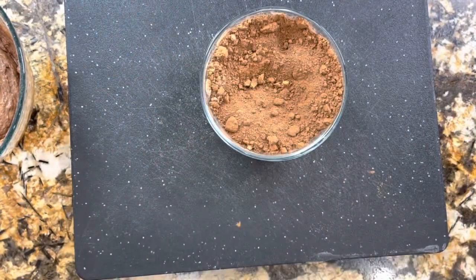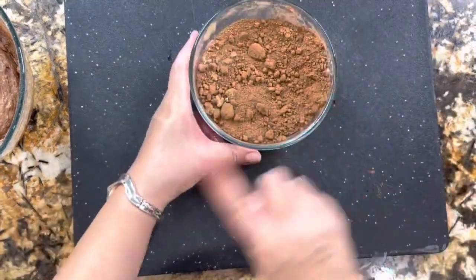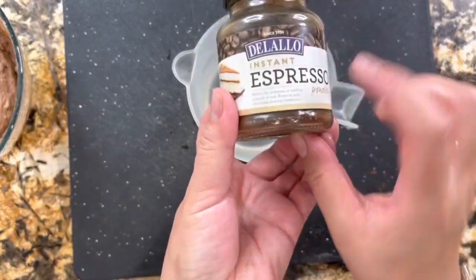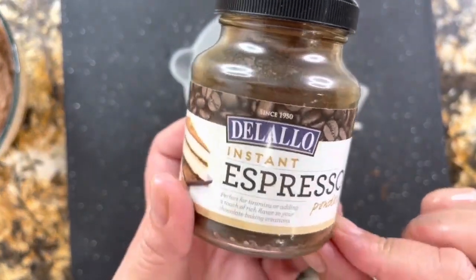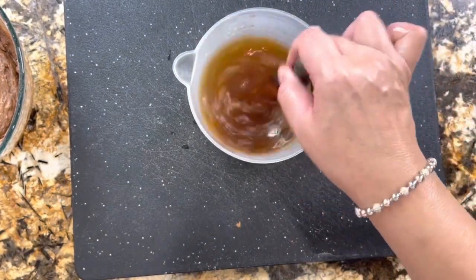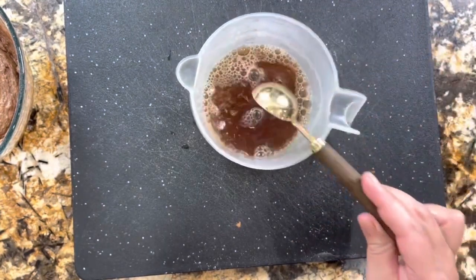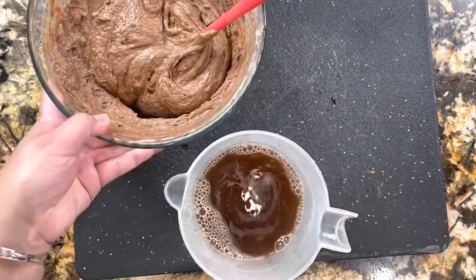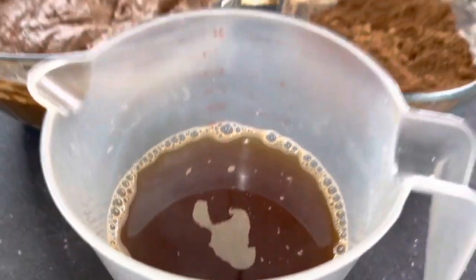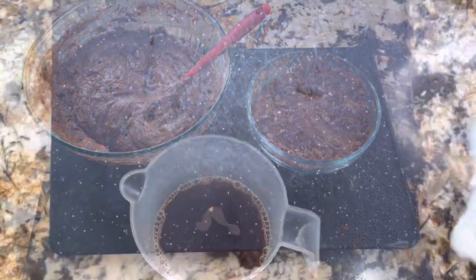Si te gusta esta receta, suscríbete a mi canal y regálame tu like. Pues aquí tengo el café expreso y el agua bien caliente. Vamos a agregar una cucharadita de este café expreso. El café siempre levanta los sabores del chocolate y estoy segura que te va a encantar. Me encanta el pastel de chocolate y me encanta el café — los ingredientes perfectos para este pastelito de chocolate, Chocolate Coupler. Aquí ya tengo todos los ingredientes y ya vamos a terminar de armar este Chocolate Coupler.